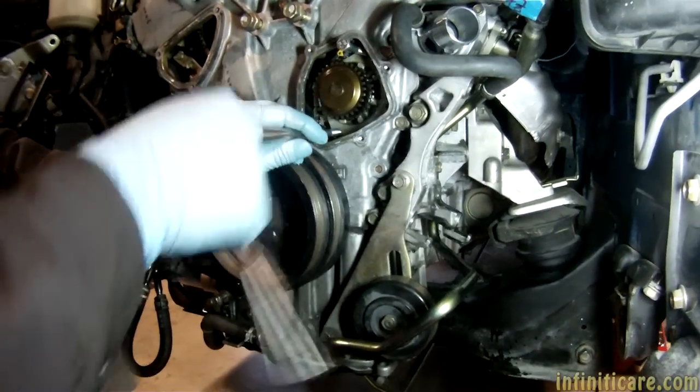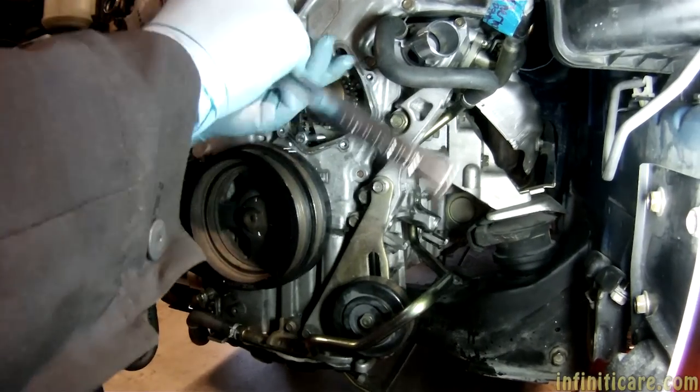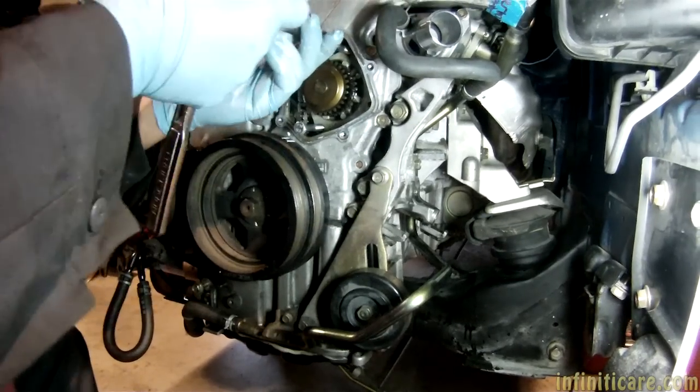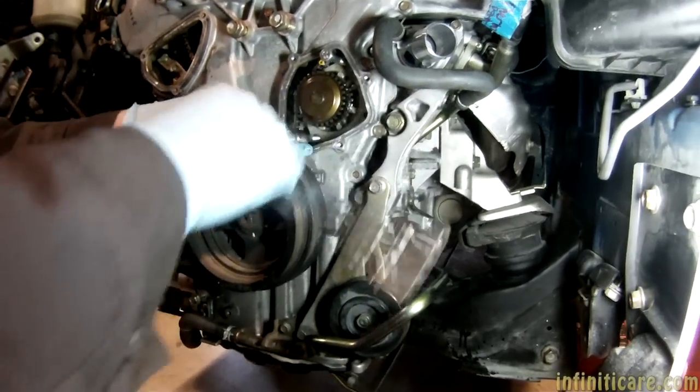Do water pumps go bad if they sit too long? Yeah, everything does — seals go bad. They like to be lubricated by the motor. It's too bad they don't sell a gasket you could just put on here instead of having to use RTV.